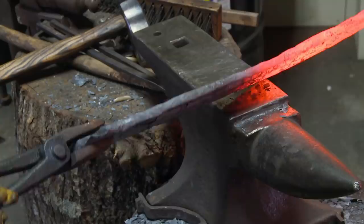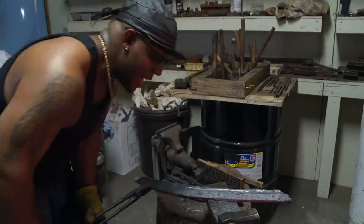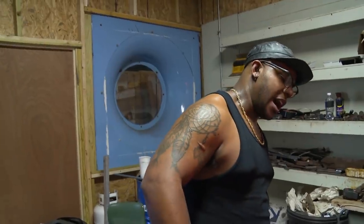Not good. The problem is I put a little bit too much pressure and it looks like it's squished through. It's too thin, and I got a little bit of daylight showing in there, so I am going to have to start over.